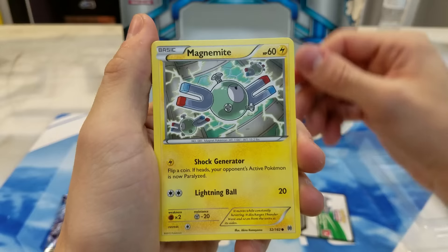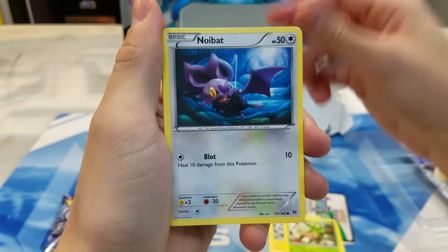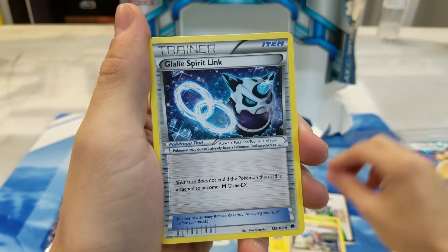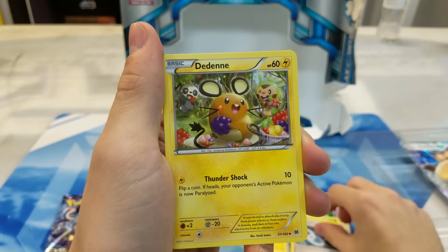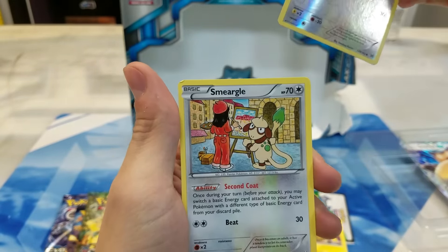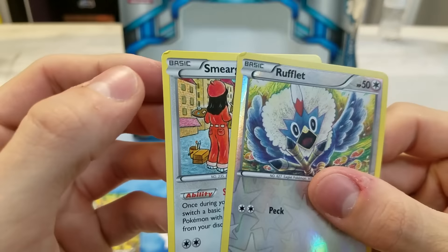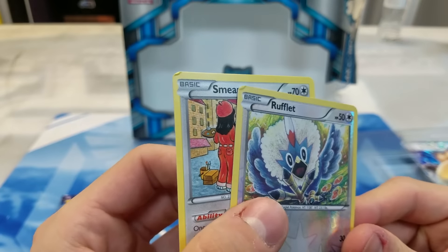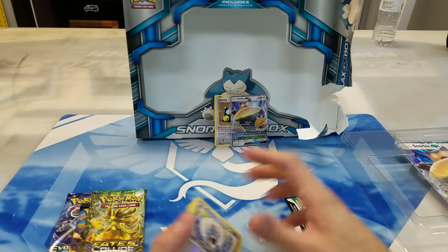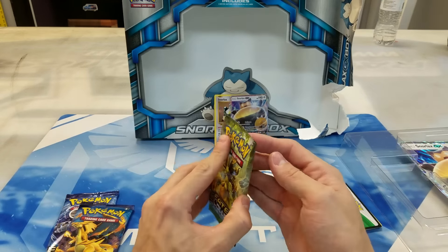So here we have Magnemite, Ralts, Chespin, Noibat, Piplup, Skyla, Glalie Spirit Link, Druddigon, Reverse Holo Rufflet, and a Smeargle. Oh man, I'm actually kind of bummed — it looks like the cards are damaged in the corner. So I guess I might be happy to a degree that I didn't get an Ultra Rare, because I'd be pretty salty if we got a damaged EX or something right out of the pack.